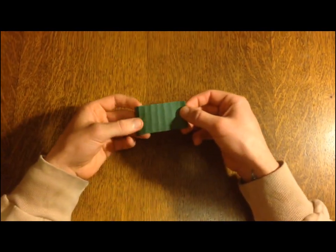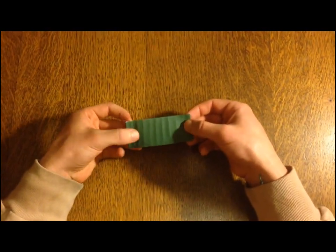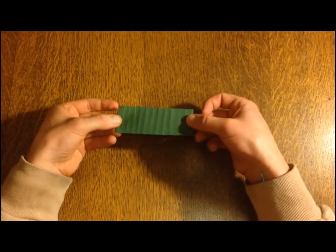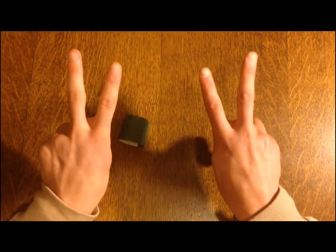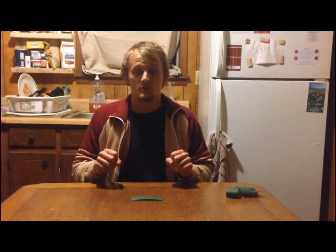Now you're going to unravel it and you can see them right there. See that? That's what you want — you want it to look just like that. Now we're moving on to step number two, and that wraps up step number one.